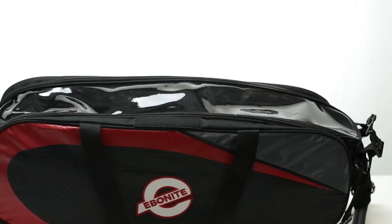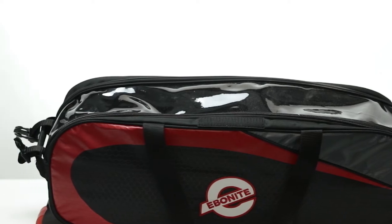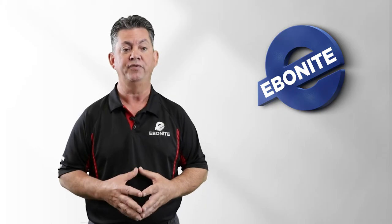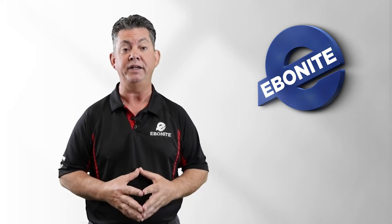Also, the bag has a clear top so you can easily see what three balls you're transporting without having to open up the bag. I find that really beneficial when I have two or three balls in use, and it makes it easy to find the ball I need to get back to striking.